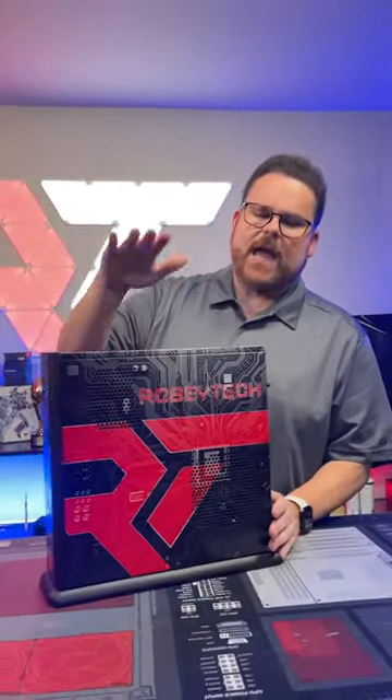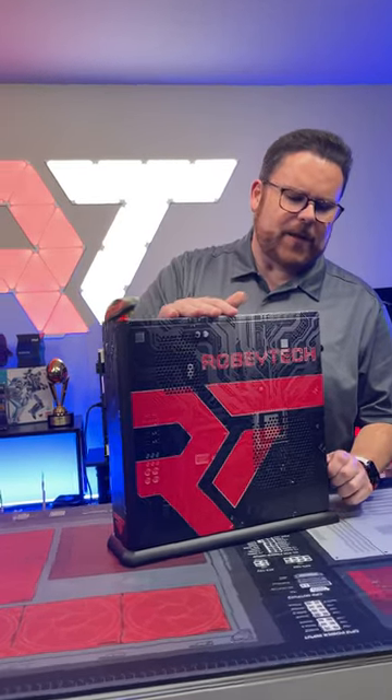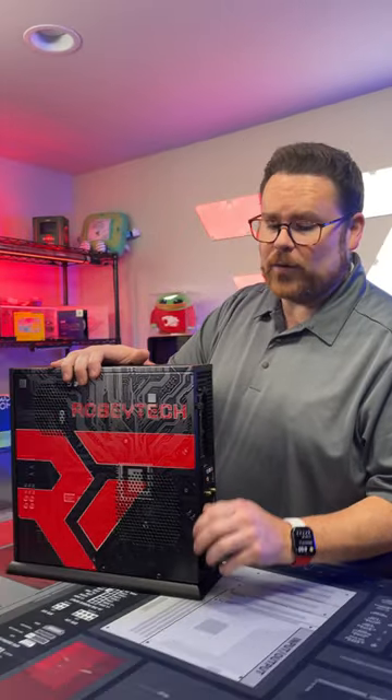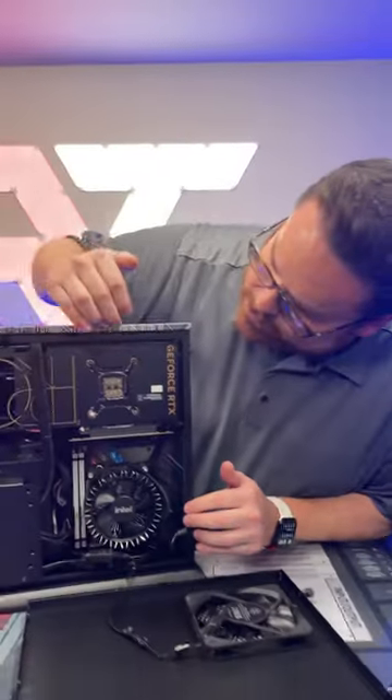We are going to actually open up the Tiki because you need to see how much power we have shoved inside of this very tiny space. What is so special about this is the fact that this actually has an RTX 4080 in it along with the i9-13900.